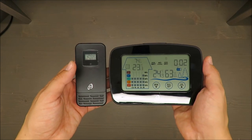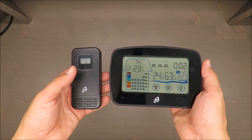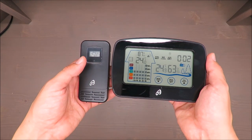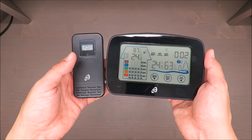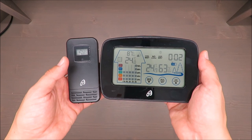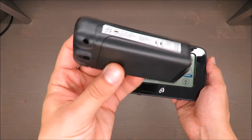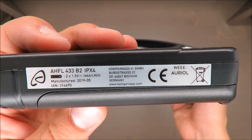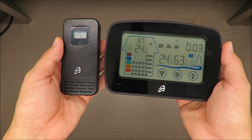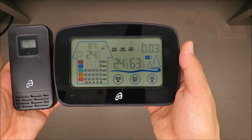Regarding features: there are five levels of indoor climate assessment — too dry, dry, optimal, humid, and too humid. It has a time display in 12-hour or 24-hour format, and supports both Celsius and Fahrenheit. The outdoor device has an IPX4 rating, meaning it can withstand rain.